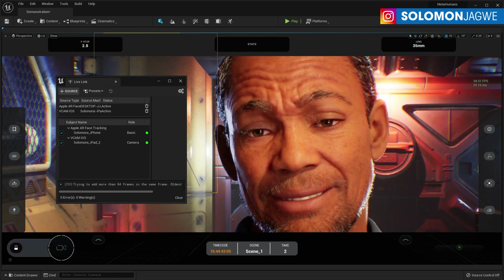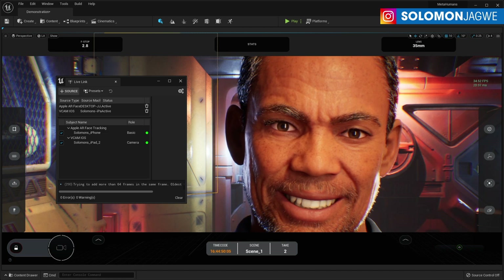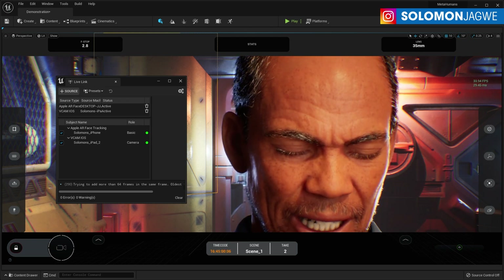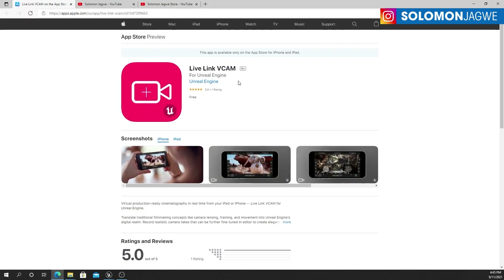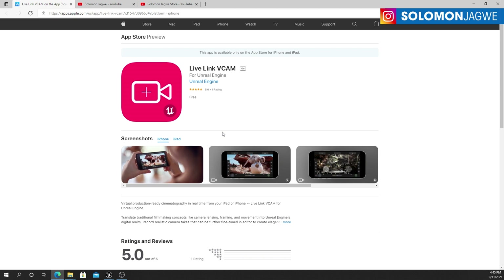It does not have depth sensing, so I wanted to test and see if it would actually work. Right now I'm looking at my iPhone 10 and I have the Live Link Face app running on the iPhone, but I also have my iPad running the new Live Link Vcam app. I have it installed on my iPhone 10 but also on my iPad, so that's what we're going to test today.